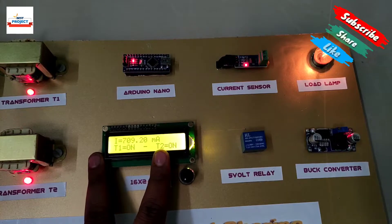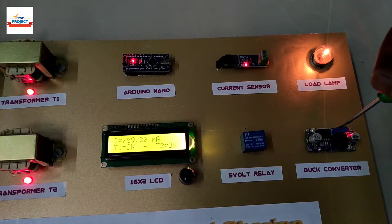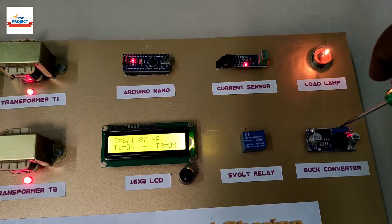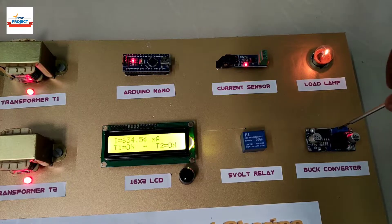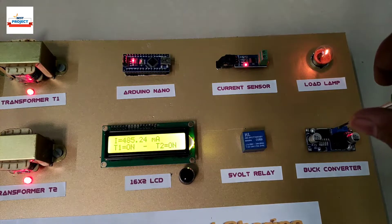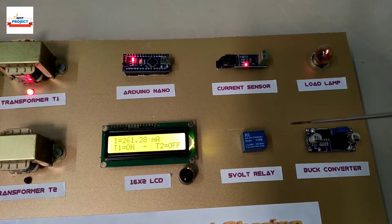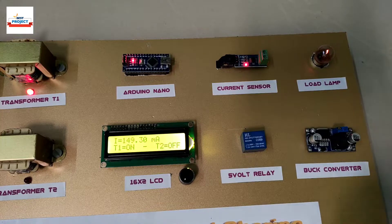Let us decrease the load again and see how the system works. The load current is decreasing continuously — you can see the values on the LCD. Transformer T2 has turned off again because the load is now sufficient for transformer T1.